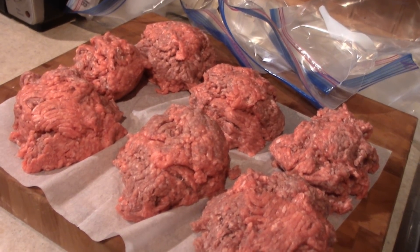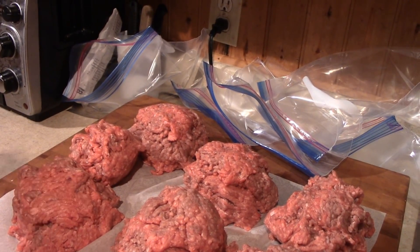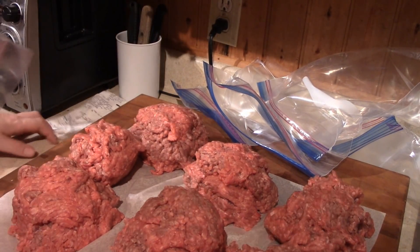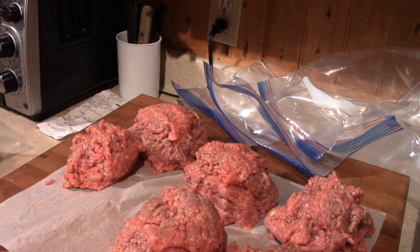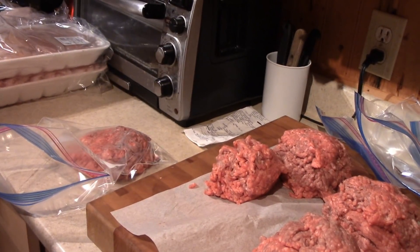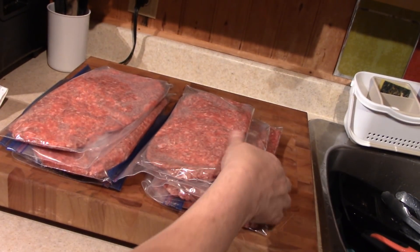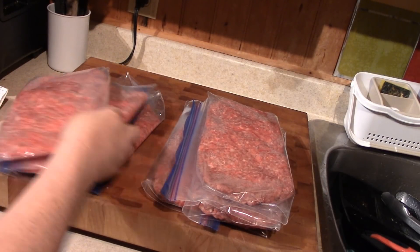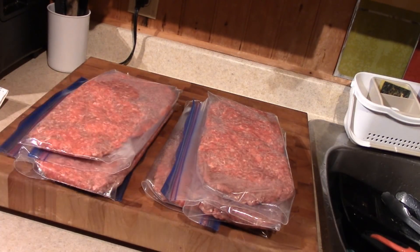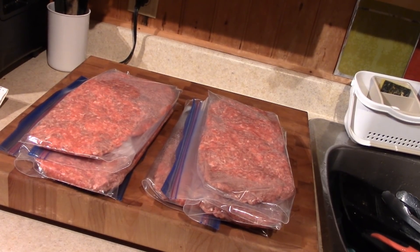I tried to divide it into a pound each. I'm going to freeze it, but I want to flatten it — flatten it so it fits in the freezer. So we got six pounds of ground beef here, and they're nice and flat to fit in the freezer and not take up as much room.